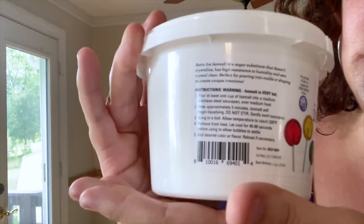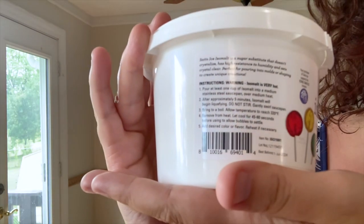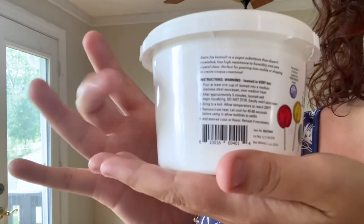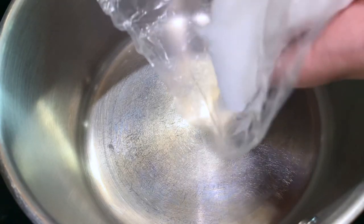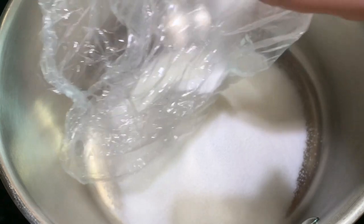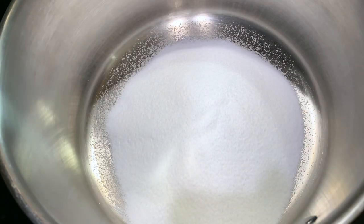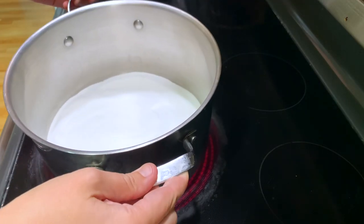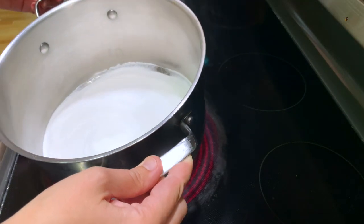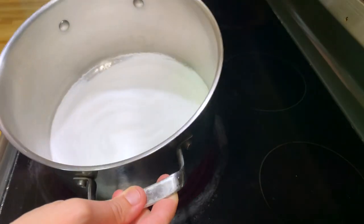It has directions on the back of this — it's Satin Ice isomalt — and the directions are super helpful. I always recommend using the directions for the isomalt you have, because it can be different depending on the brand. They all follow the basic concept: you have to cook the isomalt on about medium-high heat in order to temper it. You don't want to stir it ever.